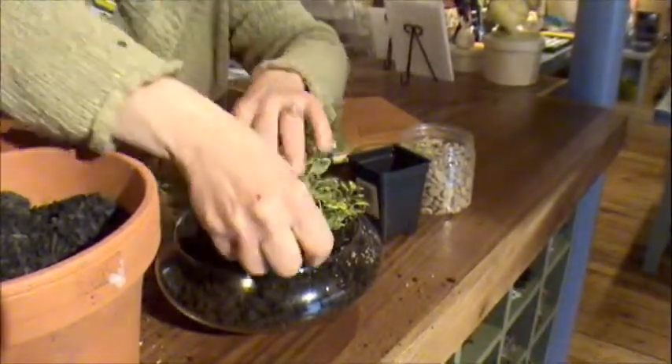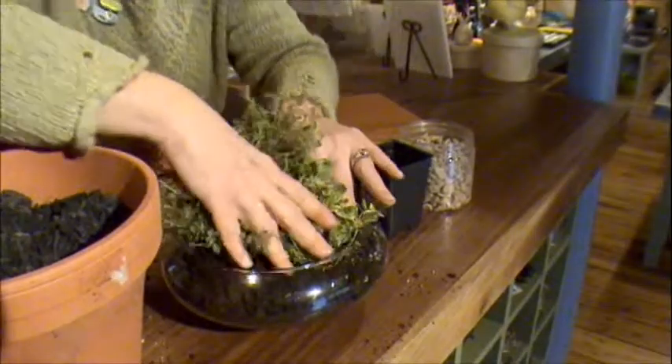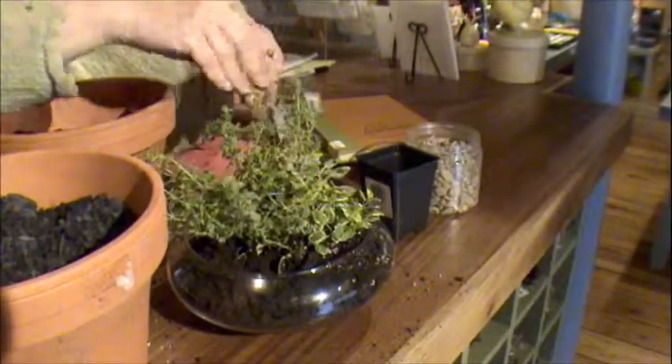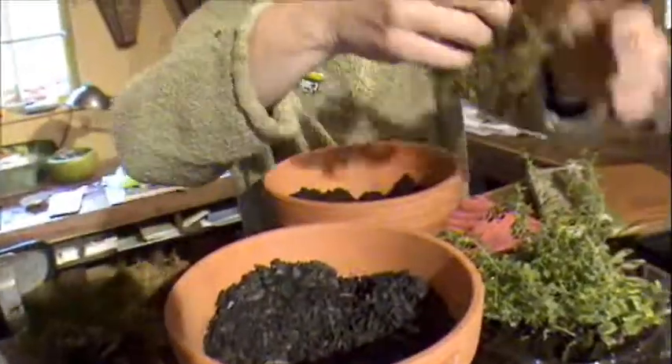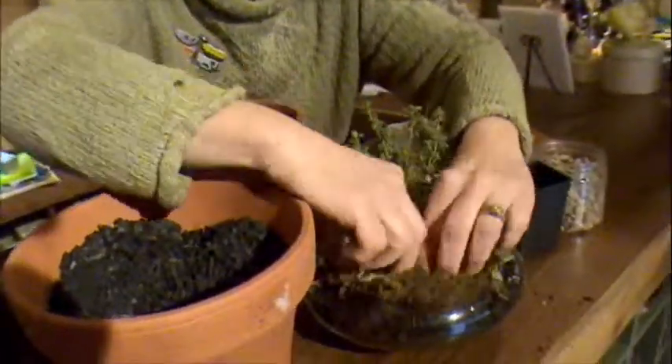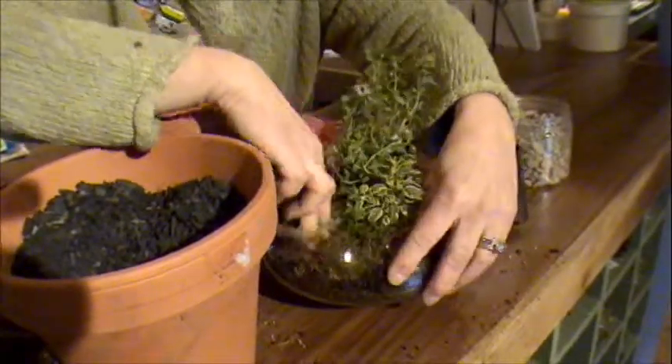It's a little dirty, but we'll clean it up. To make the terrarium more attractive, if you have some sphagnum moss or go to the store and buy some, you can put that in around the terrarium so that it looks more attractive.